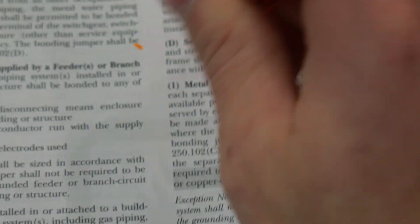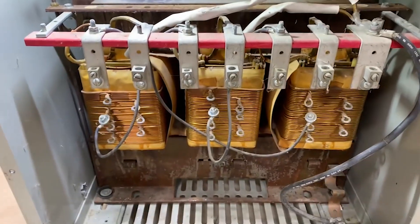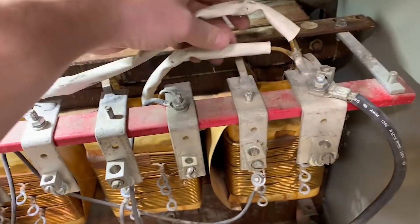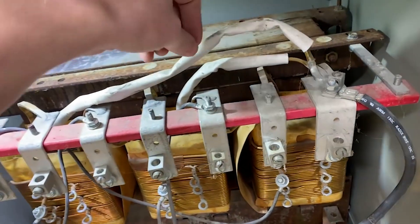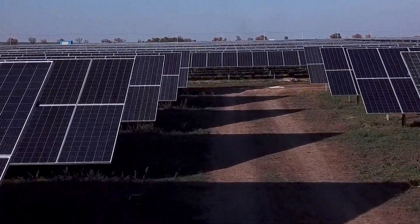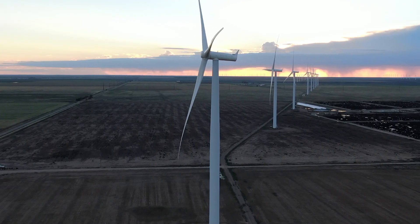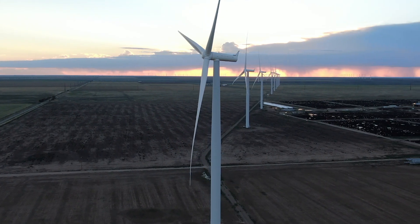Part V also covers separately derived systems. A separately derived system is anything that is deriving or creating electricity that's not utility power. Say we have a big transformer — there's a distinction between the first source of power and the secondary side, a new system of power. That's a separately derived system. Other things like generators or solar arrays: if you've got solar panels, you're generating power that is not utility, so that separately derived system needs to have grounding and bonding, and that is covered in 250 Part V.